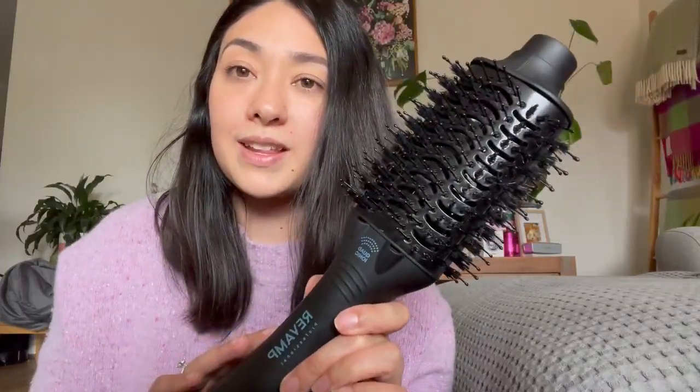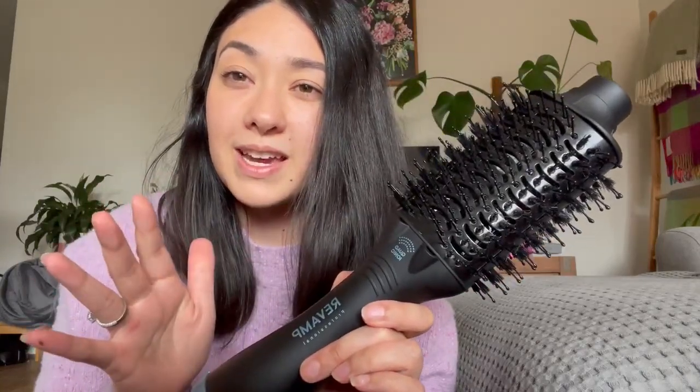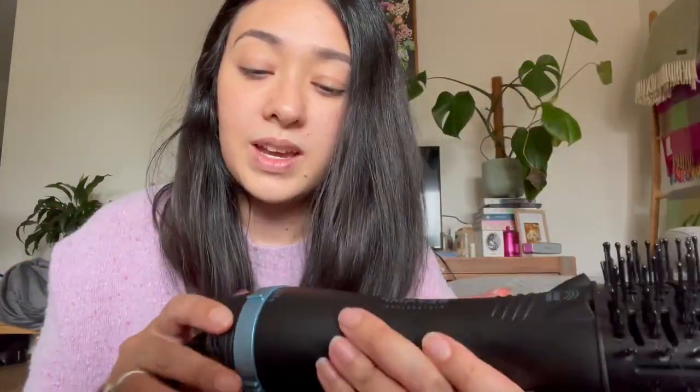One thing I noticed when I took it out of the box is that it is really quite big and bulky, but it is super lightweight and really easy to maneuver through the hair. So I'm going to flip it onto the low setting and run it through my hair — I'll show you how to do that now.